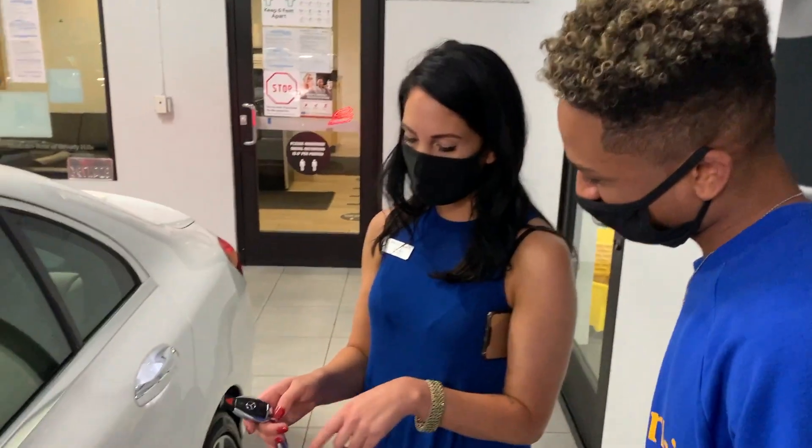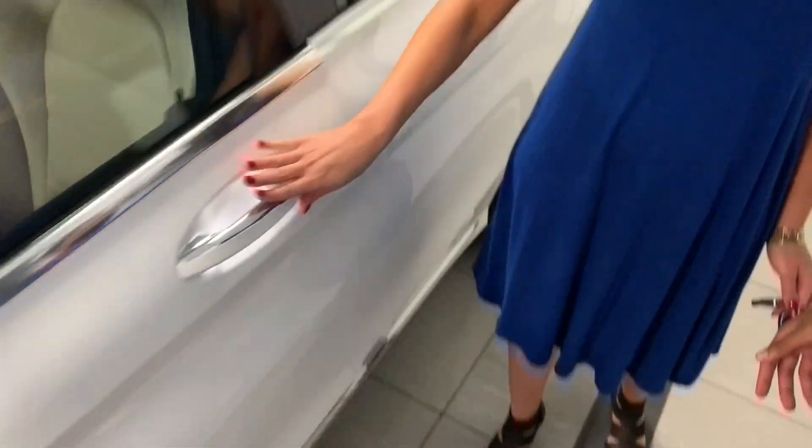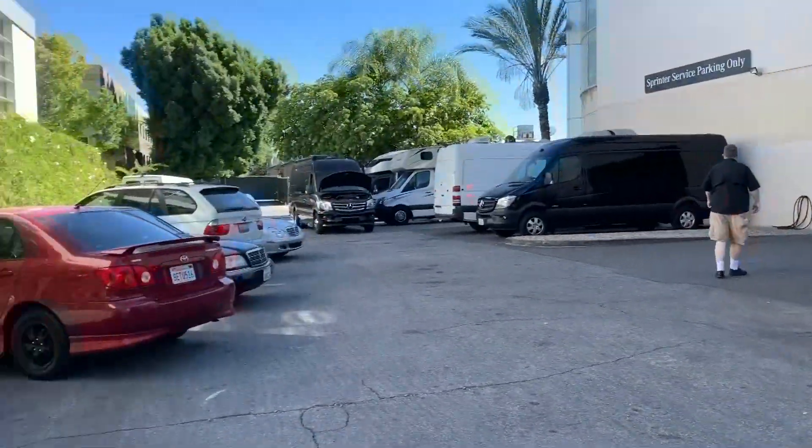Oh wait, I gotta name the car. Should I name the car Patricia since she sold me the car? Hey Patricia! So either you can use the key to open and lock it, or you just use the door handle to grab it and open it — you don't even have to use the key. And to lock it, you just tap it right here. I love the lights right here. Y'all, who would've thought I would buy a car at Mercedes-Benz Beverly Hills?